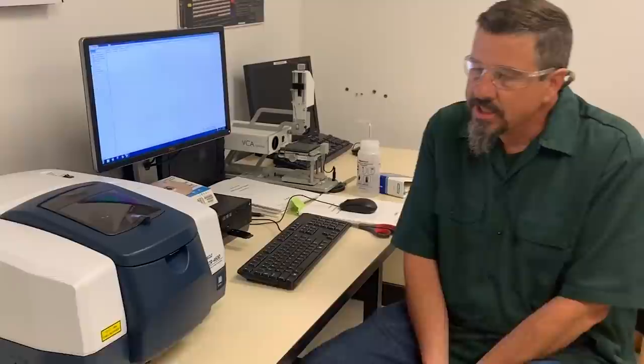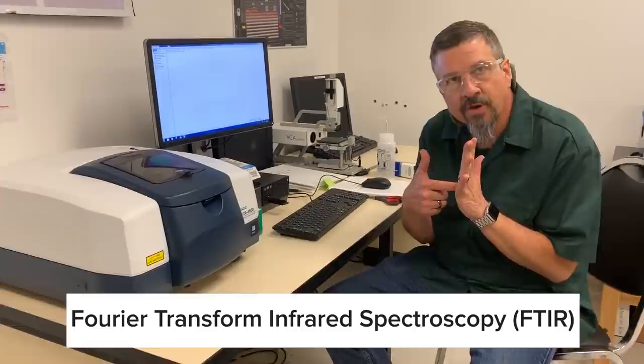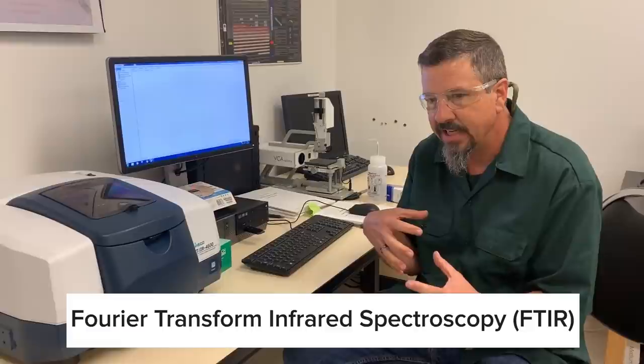This is our FTIR. This is used for identifying polymers. It uses an IR light — it's basically shining an IR light onto the surface of the polymer, and the functional groups of the molecules that make up the polymer will absorb that light in different amounts.